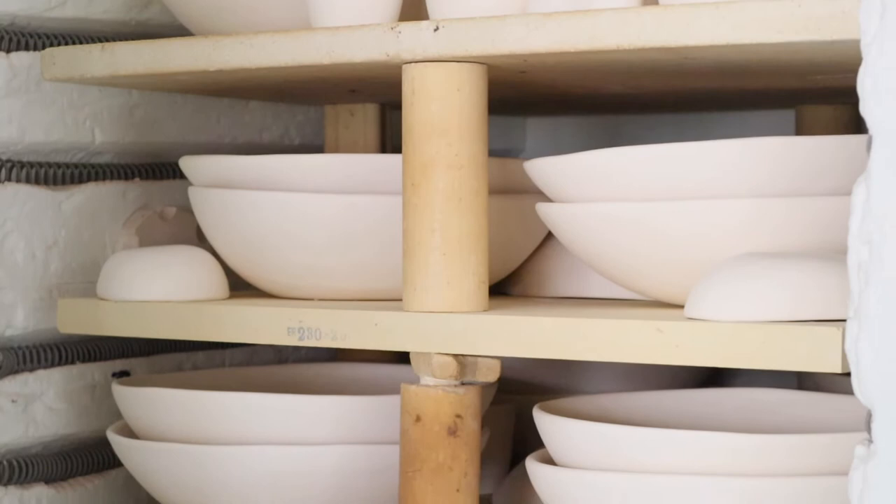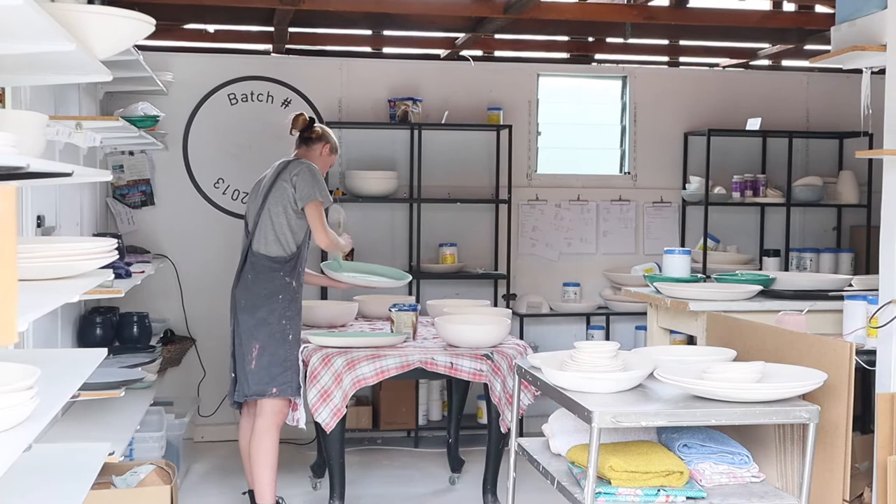Welcome to my studio, or should I say sheds. I'm Joyce Smithers and this is Batch Ceramics. All our clay and glaze are locally sourced. We are 100% Australian.